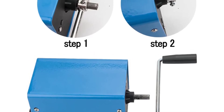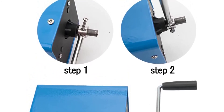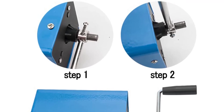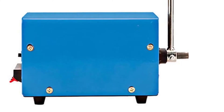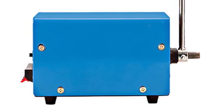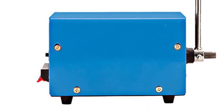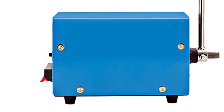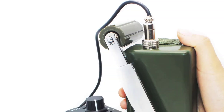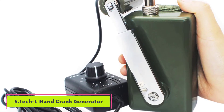Because of all the ports and voltage settings, this generator is more complicated to use, especially when it comes to USB devices — it has to be set on 5 volts for it to successfully transfer power through the USB cord. It also takes a long time to charge; you'll be turning the crank for at least an hour.